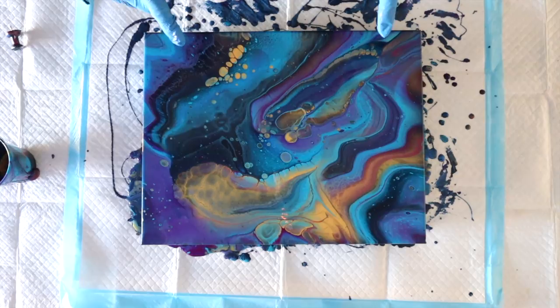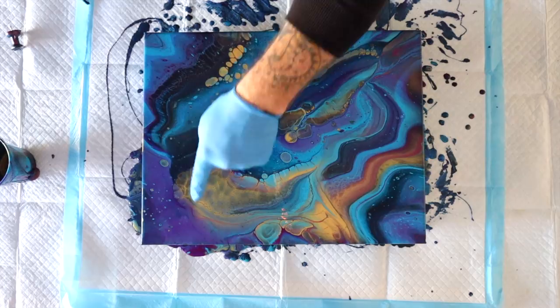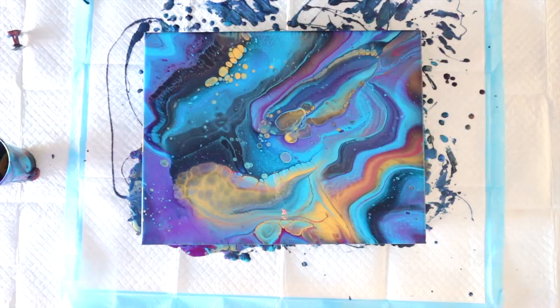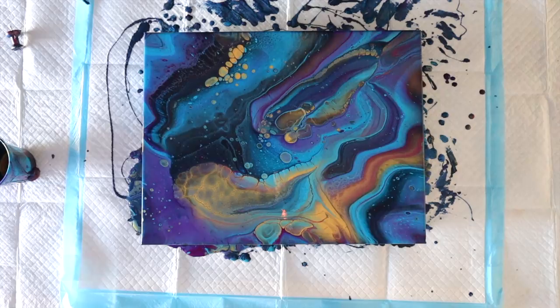All right guys, I'm done. I am loving that Mermaid and Constellation — look at this purple through here. Anything that looks violet is the Constellation, and then the Mermaid going all the way through here. You can really see it, and I love how it's interacting with the gold. I'm loving the gold cells I got. I am done. I'm going to get my edges, torch it one more time, and take you guys in for a close-up.